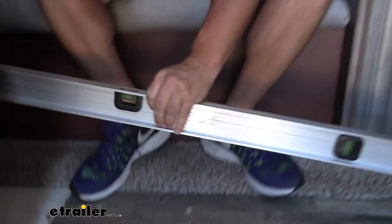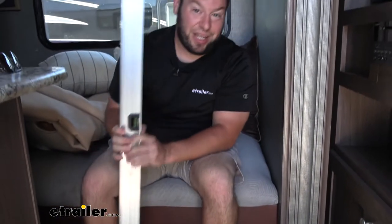Looks like we got it there too. Awesome. So this goes to show you how easy it is to set up the blocks underneath your rig and even it out. That way you can go to any campground and not have to worry about that anymore. It only adds a couple more steps to the setup process anyway, and it's one less thing you got to worry about.